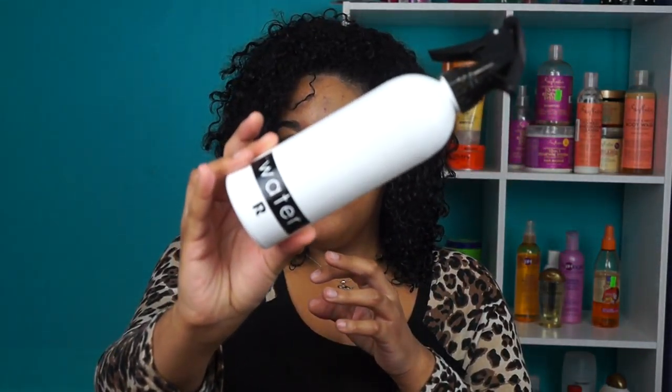Welcome back to my channel. For today's video I'll show you guys how I did my wash and go, and I used the LOC method. My hair is freshly washed and I just took it out of my t-shirt — it's kind of dry, so I'm going to take some water in my spray bottle that I got from Ricky's just to put some moisture back in my hair.